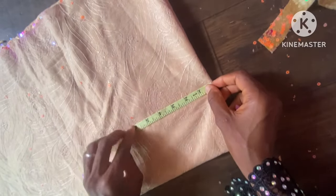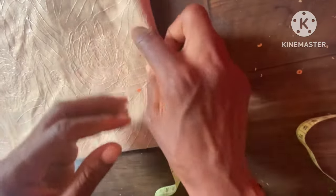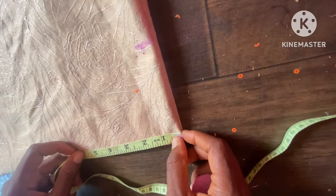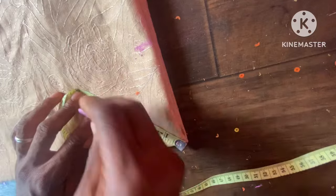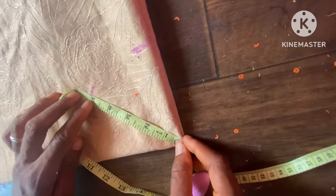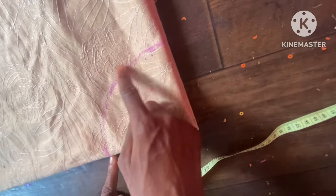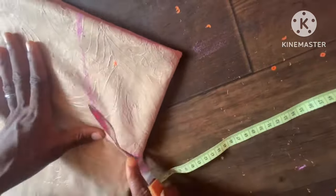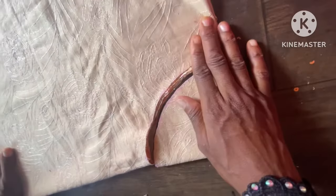Now connect everything together to get the oneness of the neckline. I'm going to take 4.5 inches at the shoulder — you can see this is my 4.5 inches. The deepness of the neck is 5.5 inches, and the middle point is 5 inches. Connect everything together. After the connection you can see the deepness, the width at the shoulder, and the middle. Now it's time to cut out the shape.